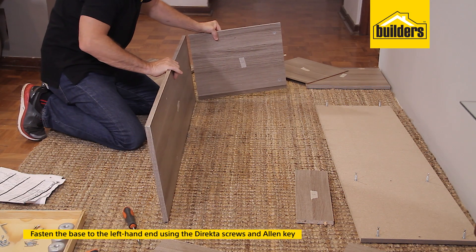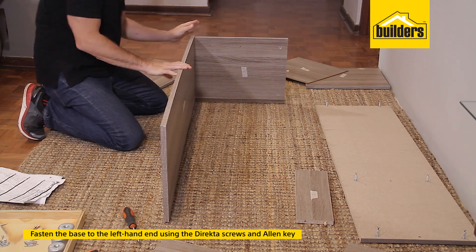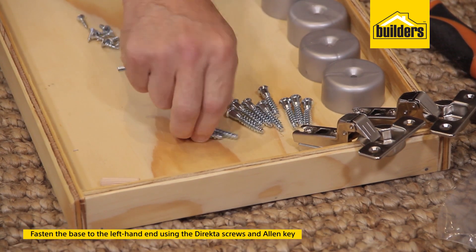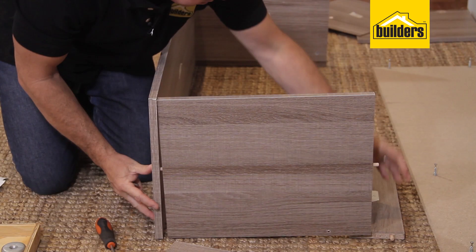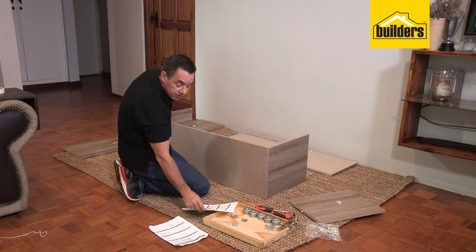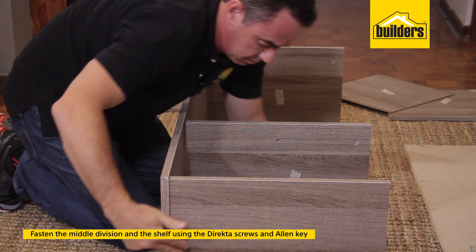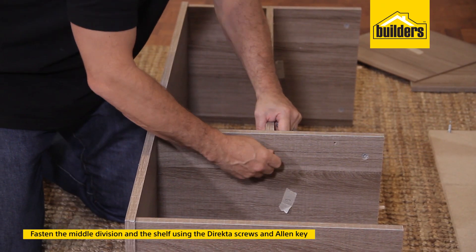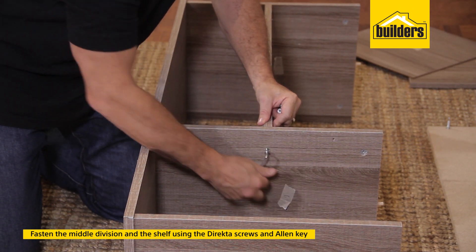Pop in panel number two, fixed to panel number three — it's held in by that wooden dowel peg. Now secure it using the 38mm connector screws with the allen key tool from the kit. That's the first panel in. Now go to the next page and pop in panel number six, the middle panel, then panel number five at the same time. Pop in the connector screws — now that's the shelf done.